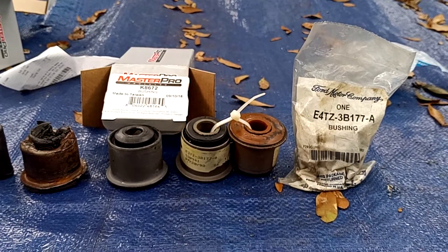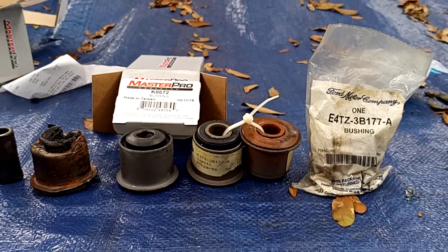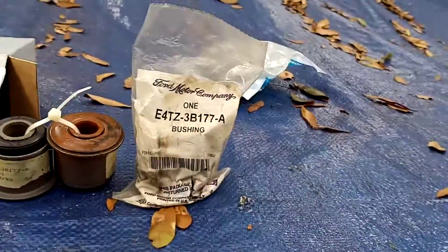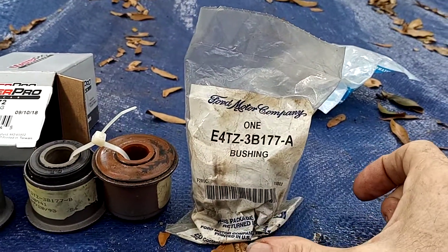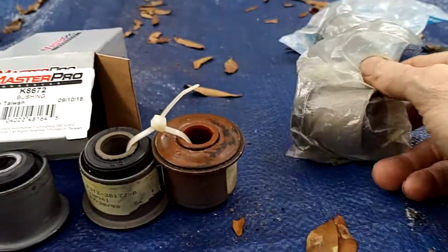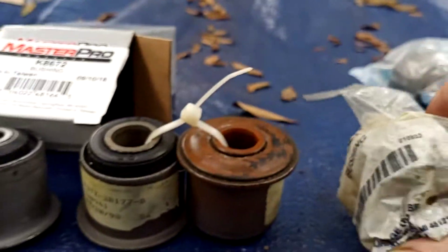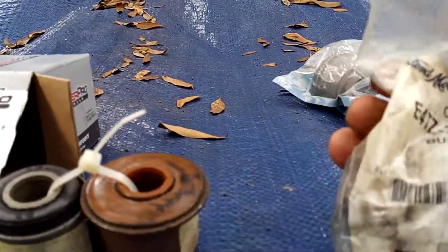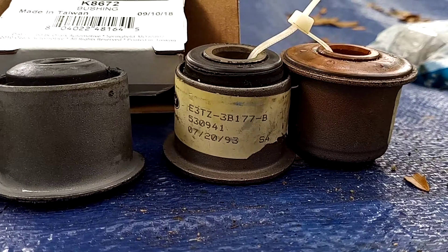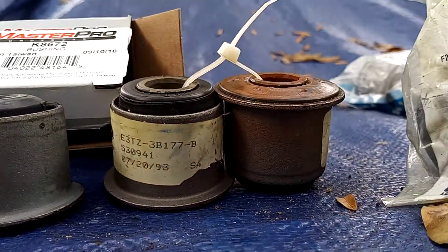We're doing axle bushings on a Dana 44 and we had a lot of trouble actually finding one that was the right size. This one right here is an E4TZ — old school — and it's a slightest bit taller. That's the difference in the four number. This is an OEM old one. These ones right here you can see is the E3TC and it's smaller.